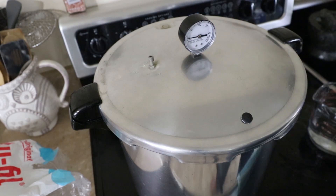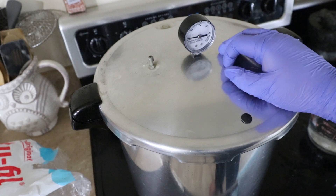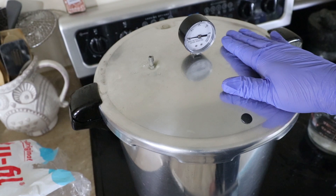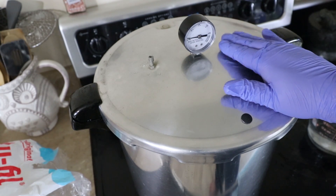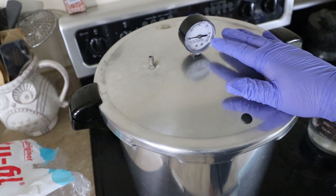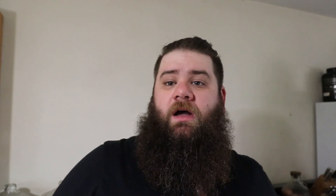Line everything up, close it. You're going to cook it at 15 psi for 30 minutes and then let it cool. Usually I'll let it cool for an hour and then pour, if I'm ready to do it right then. If not, I will take this pressure cooker, let it cool overnight, and then put it on a hot plate and let it warm back up for about an hour, and after the agar is melted I can pour it then.